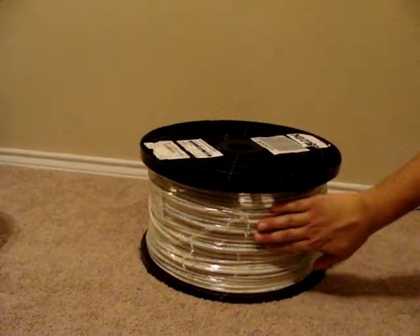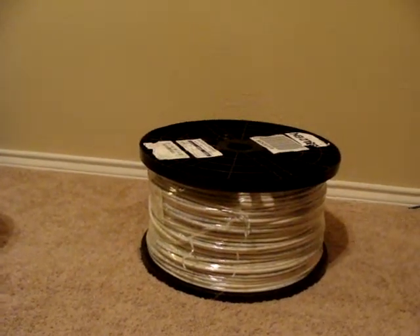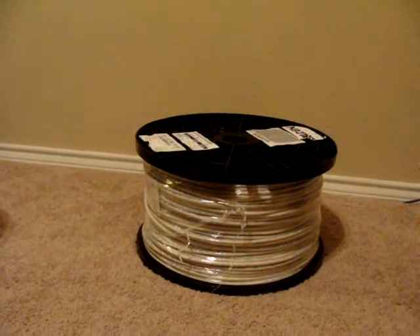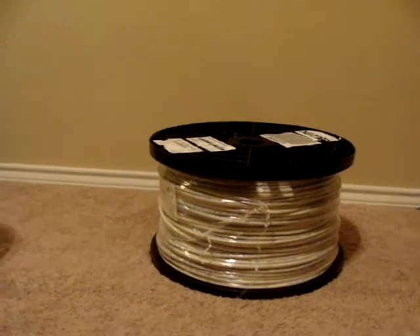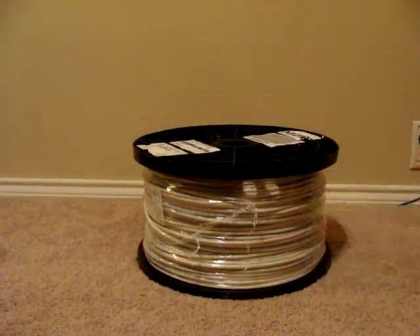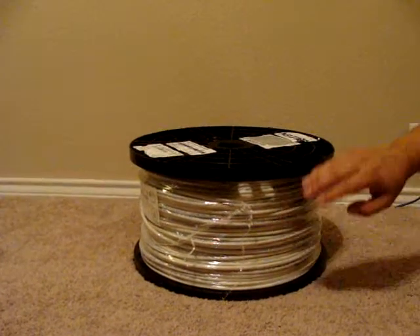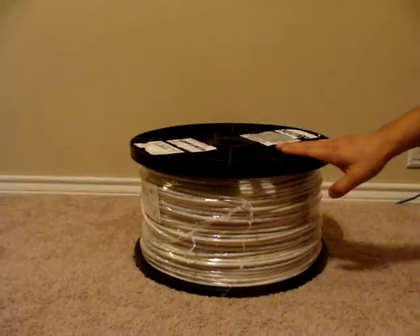I sell a lot of this cable for 4K television runs, so my customer will typically go and cut this wire to a specific length and put BNC connectors on it. It's white and we like it because it's good quality. Belden is one of the top leaders in the industry.